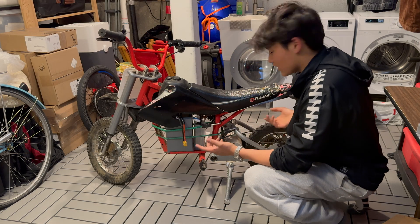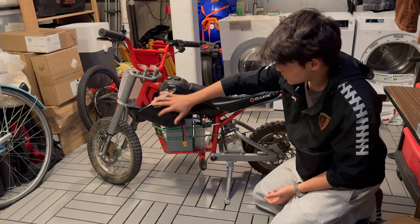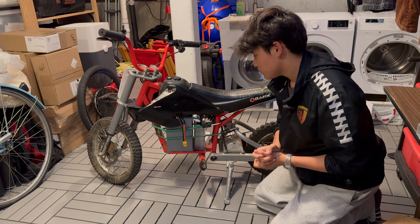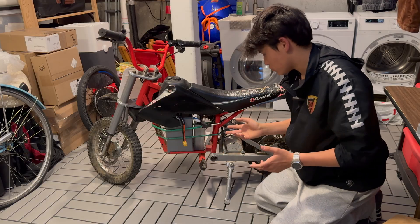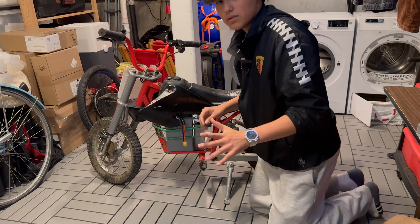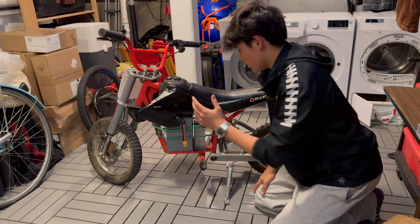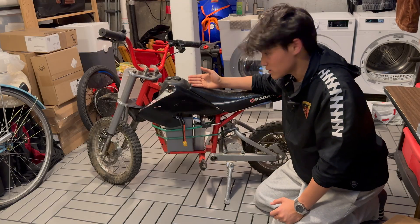Here's the bike. It's pretty beat up as you can see by the speed, the plastics, and the overall dirtiness of the bike. But I think it has plenty of potential just based on the amazing specs of the battery, motor, and controller. I don't know if I'm going to be upgrading the controller in this video because it's kind of not as necessary when you're dealing with this type of razor.